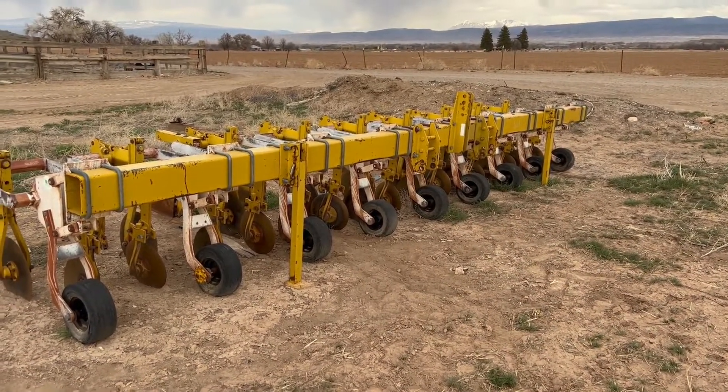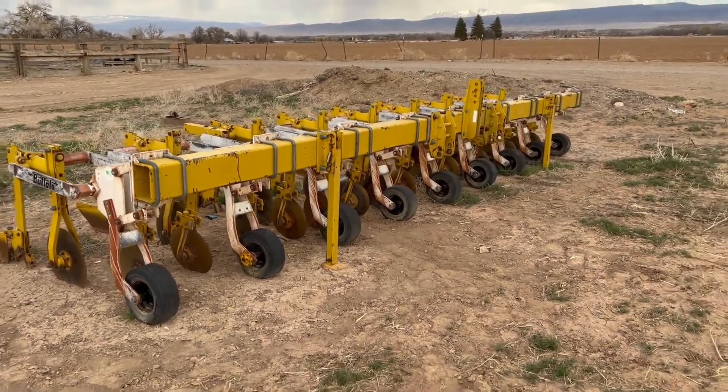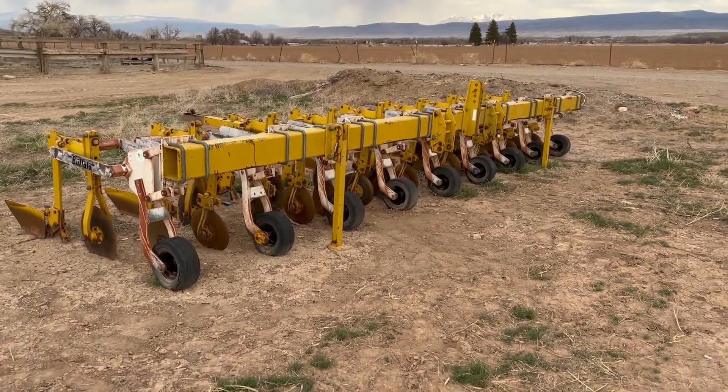Folks, we're in Olathe, Colorado. We're selling a couple pieces of equipment here for a gentleman that I've known a long time. He's a good farmer, a good guy, a good rancher here in western Colorado.